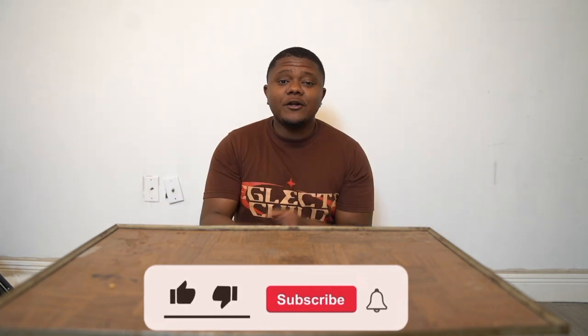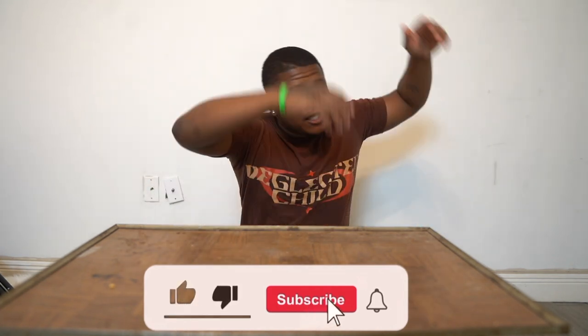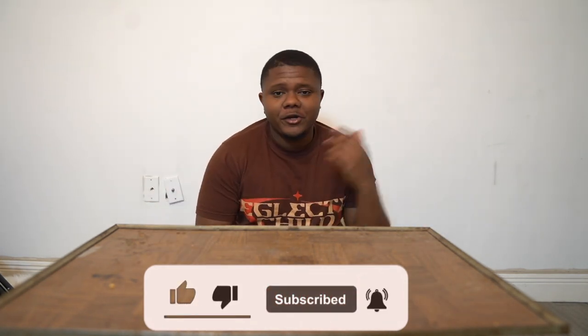Yo, what's up YouTube? It's your boy Bari. Thank y'all for tuning in to the channel. We back once again with another lit video. If y'all know, don't hit that like, comment, and subscribe, and turn the bell so you'll be notified when I drop some more lit battles!